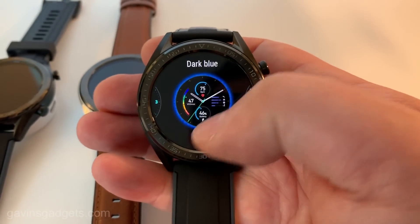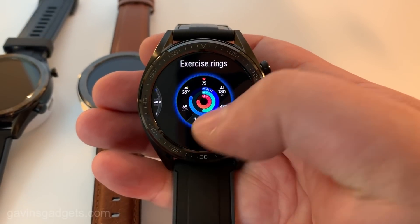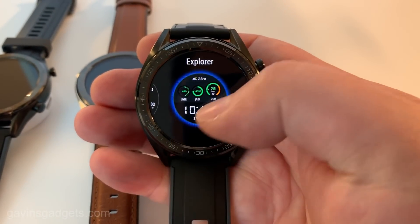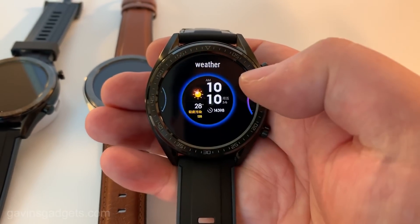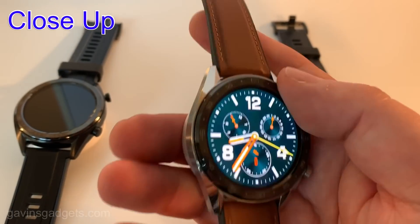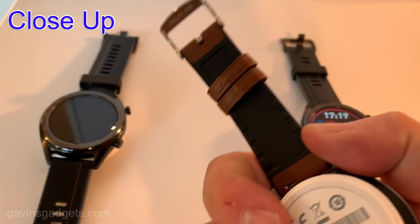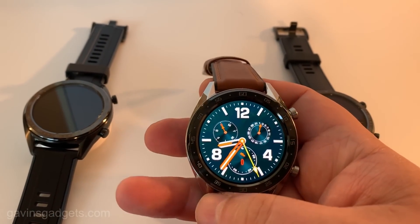In terms of looking at some of these watch faces, you can see here some of the different options — it covers pretty much everything you need, and these watch faces do look really nice. The watch runs a custom version of OS from Huawei called Light OS, and that does make a difference in terms of battery life.